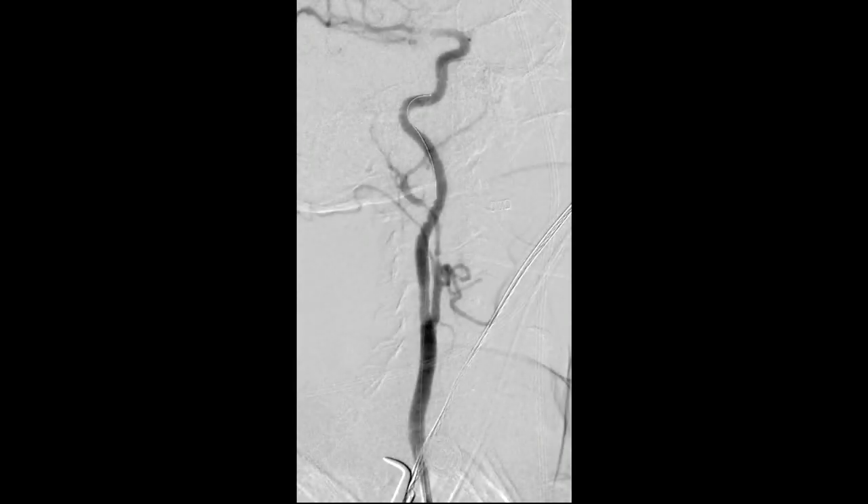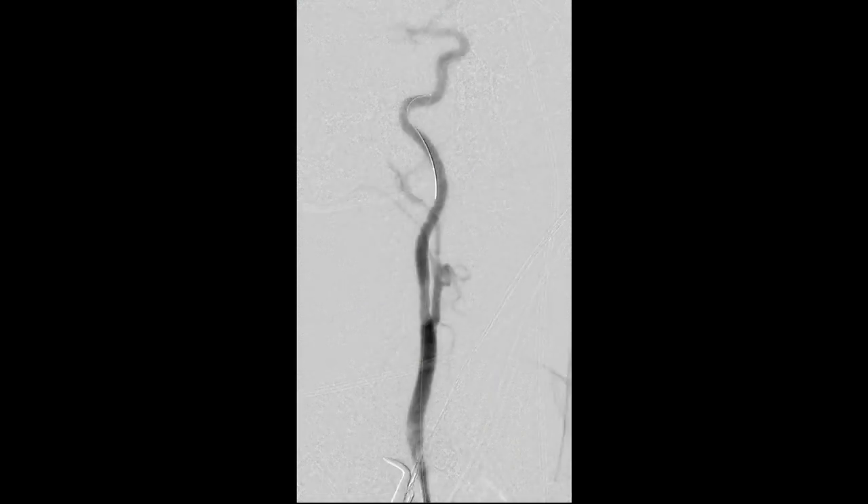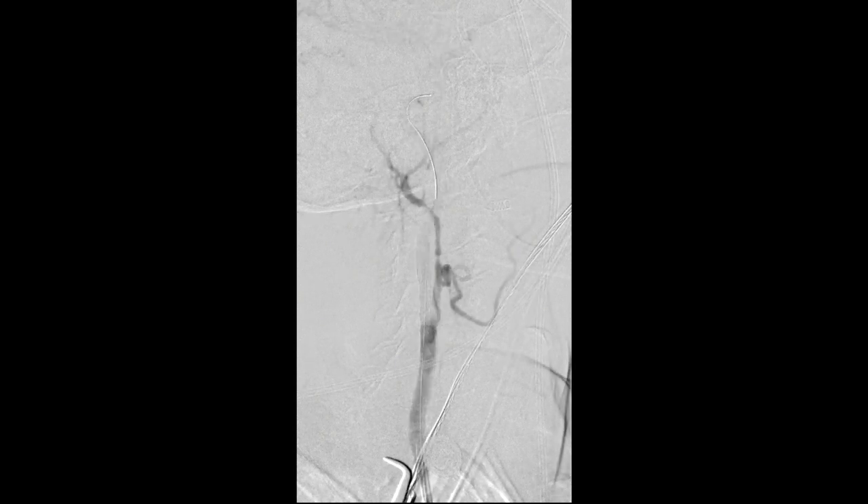I typically use a clamp so that you can actually see the color of the occlusion. We inject up to the base of skull and we can show that we've released the flow reversal. You can see that flow reversal is still in place.